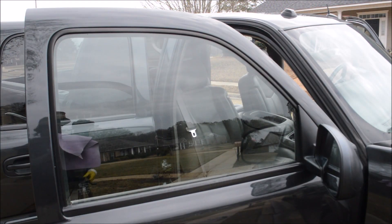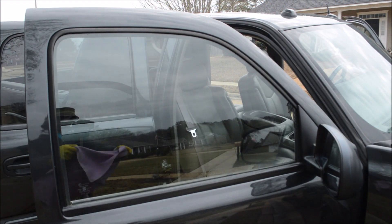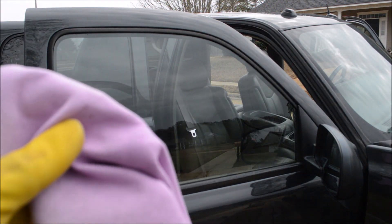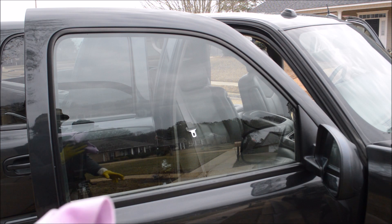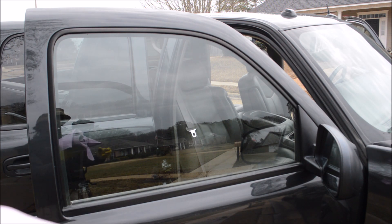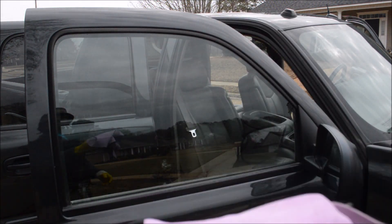This is what you call a shimmy — some people call them shammies or shimmies. If you go to a parts store like AutoZone, they sell these. I can't remember exactly how much they cost, but they're called absorbers. They're made out of a good material — when it gets wet you wring it off and it's dry instantly.